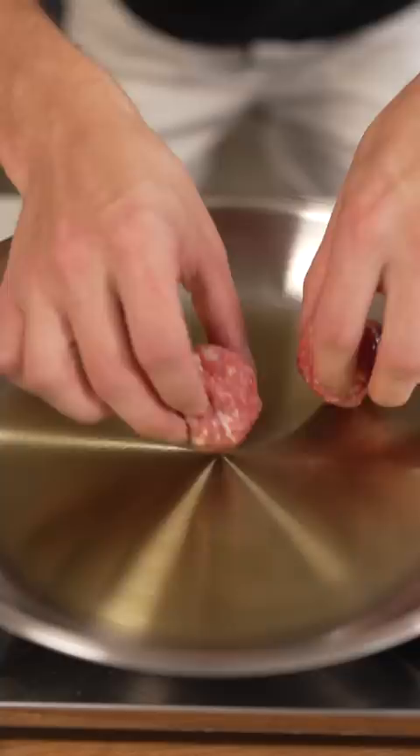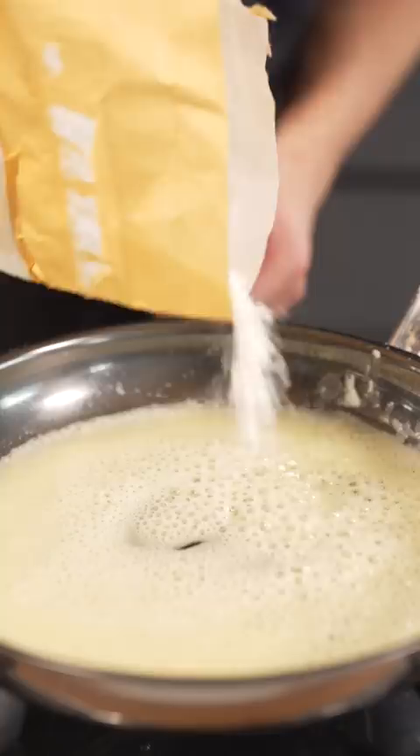Roll them into meatballs, then sear until brown on all sides. For the gravy, butter, and once it melts, a pinch of flour, then a few cups of beef stock. Then add back your meatballs, and once cooked, finish with heavy cream.